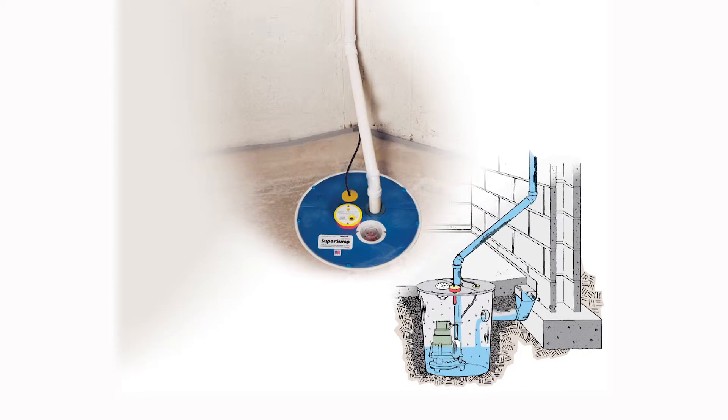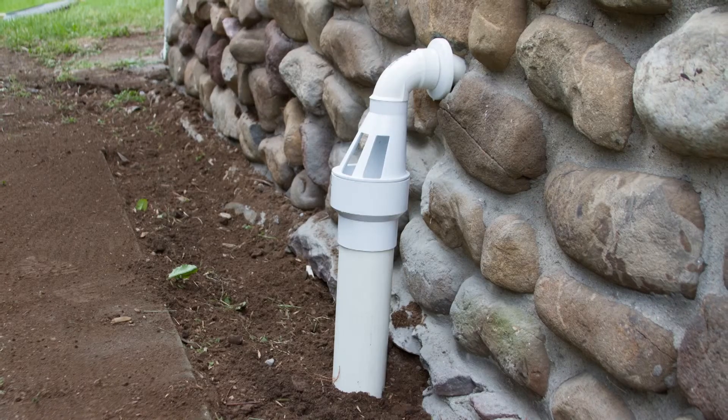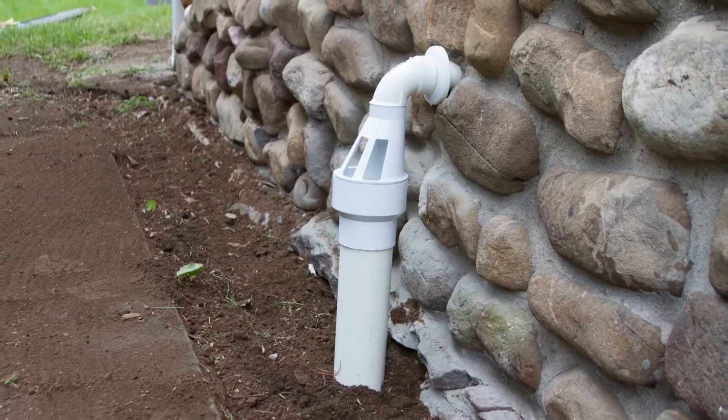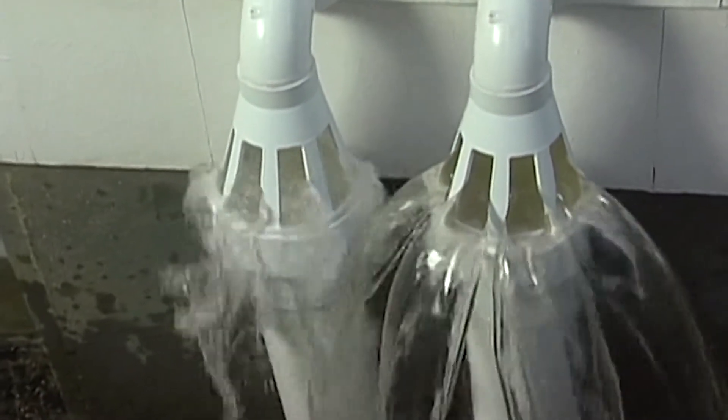The last feature of a good sump system is part of the discharge line. As the water is ejected from the pump and going outside, in colder climates that discharge line can freeze. We solved that problem with an ice guard. The ice guard allows water to eject from the house even if there's a blockage at the end of the pipe, preventing the water from coming back into the house — because if that happens, it could be disastrous.